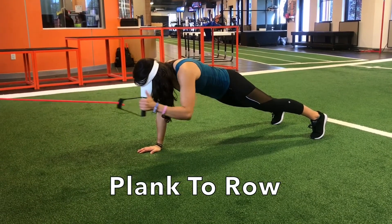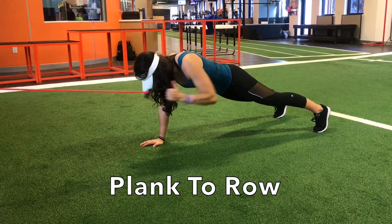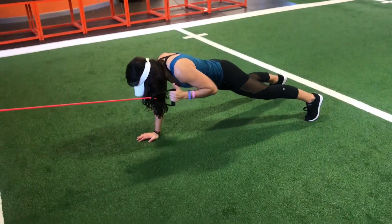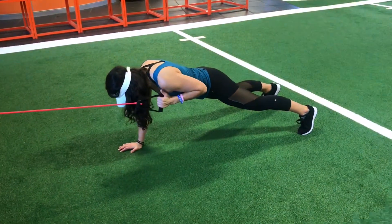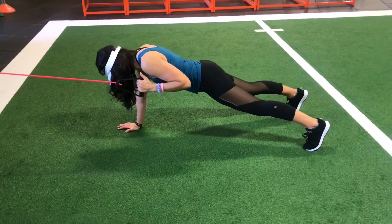This simple plank with row will help you work on your core stability, strength, and your anti-rotation skills. Make sure that your hips are even and that they aren't swaying or moving from side to side. Maintain your abs tight and your back should feel absolutely no discomfort at any point. Repeat on the other side.